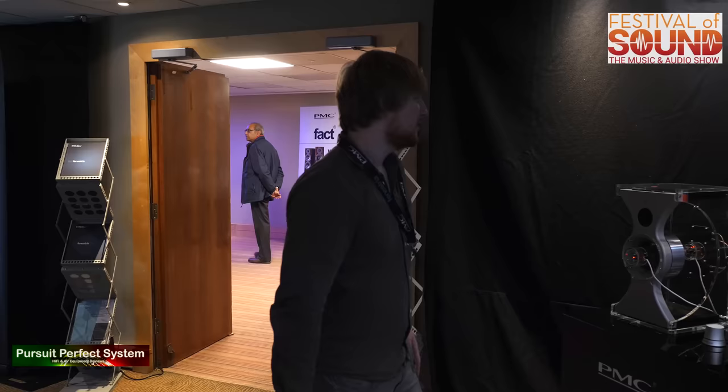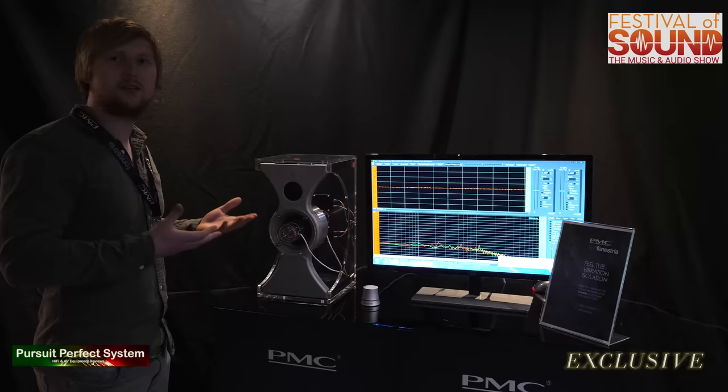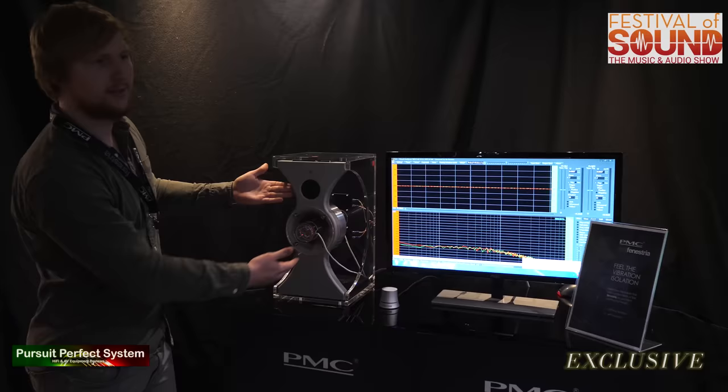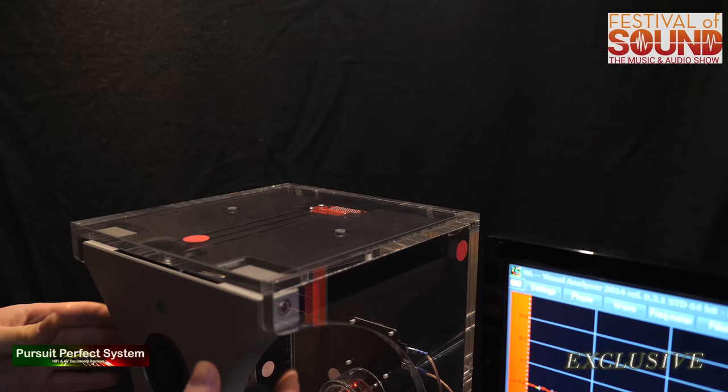So here we've got our anti-vibration demonstration mount. We are basically on this speaker really focusing on the isolation of parts of the speaker from each other. We're isolating here the main woofer cabinets, the low-frequency cabinets, from the mid-range section, which we call the nest.